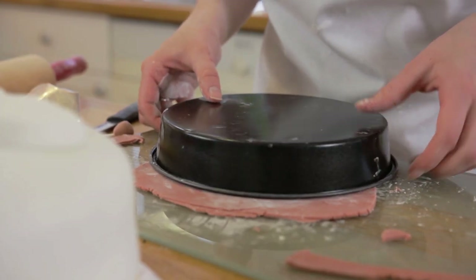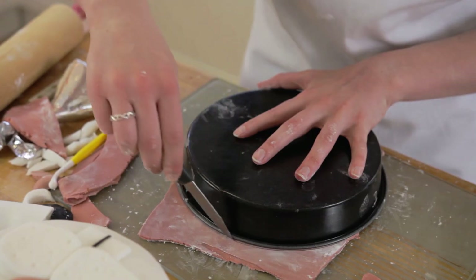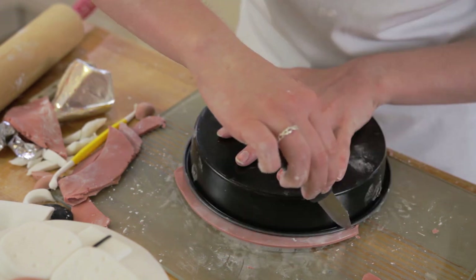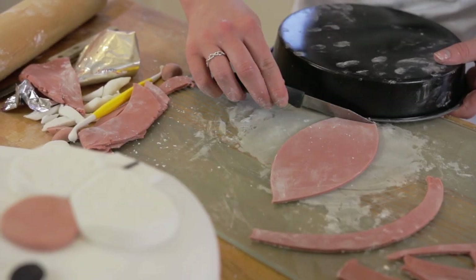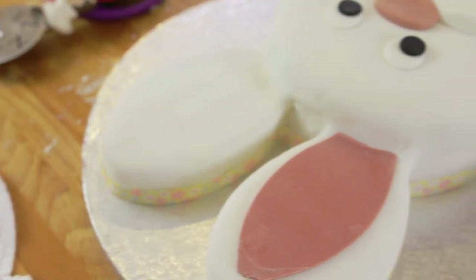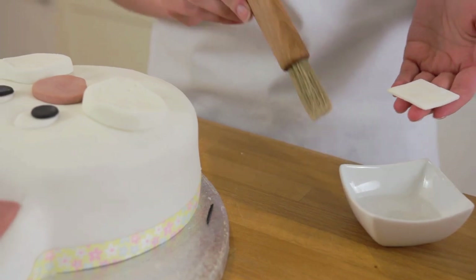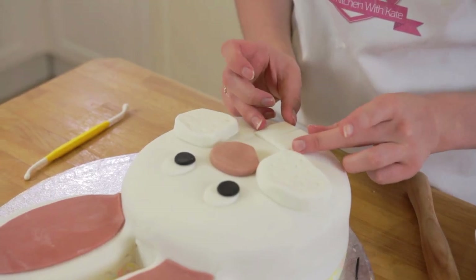For the inner ears we are going to repeat the same process as we did before. Use the tin to help you cut the sides and trim off the bottom of the ear so it fits nice and snug to the face. Once you are happy with the layout of your bunny's face, wet the back of the icing to help glue it into place.